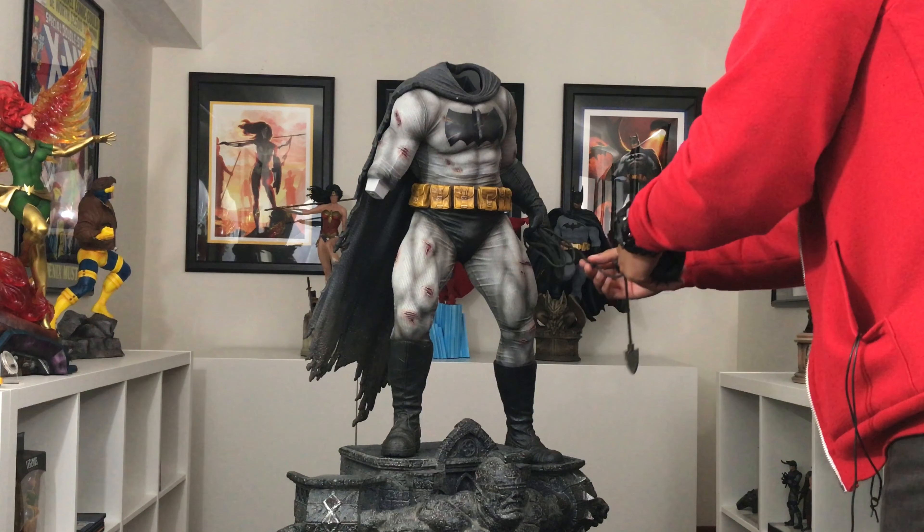This is my first Prime 1 statue, my first third scale — I don't really know where to display him yet, but he's definitely the centerpiece of my collection. Aside from that one little paint fleck, it's been a perfect experience. Impressed by the quality, the weight, the fidelity of the detailing around the suit, the belt, the gloves — everything just screams high quality. Whoever has this coming, they're not going to be disappointed — just utterly and completely blown away.